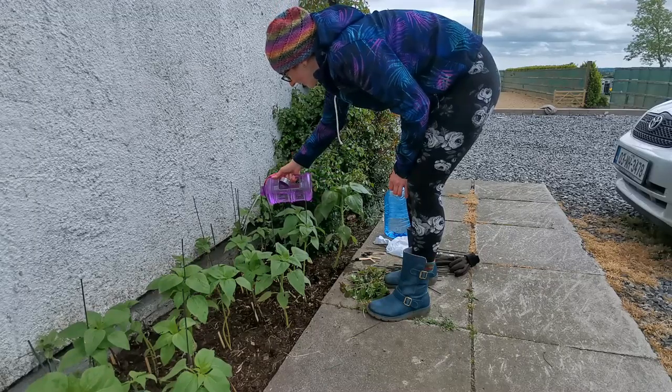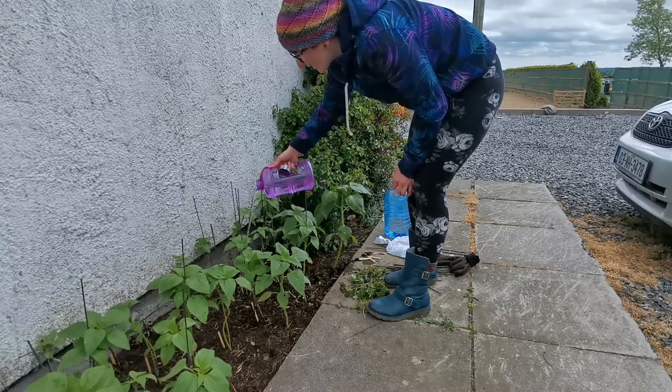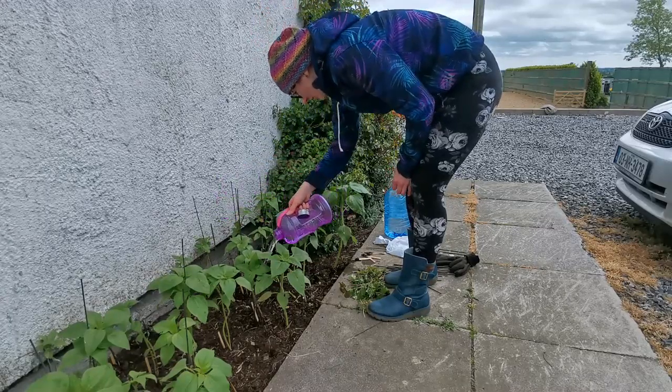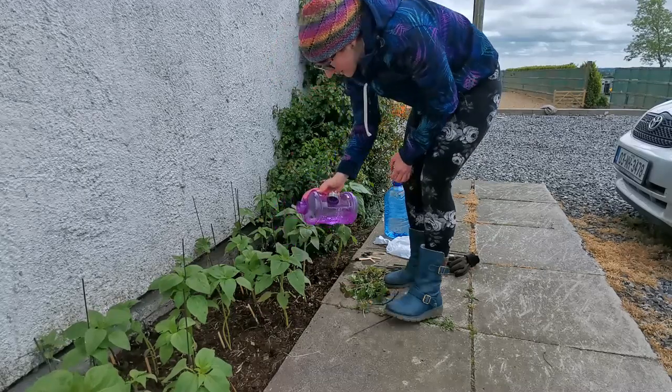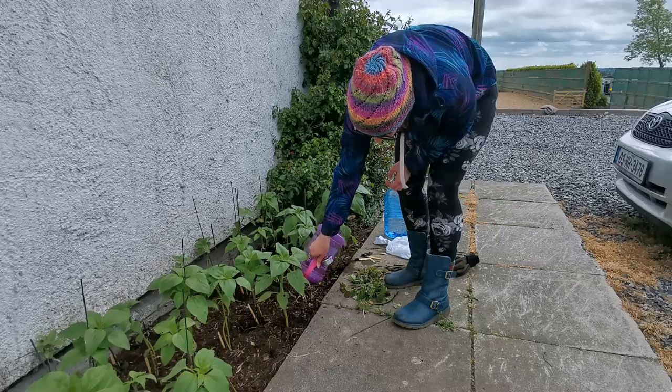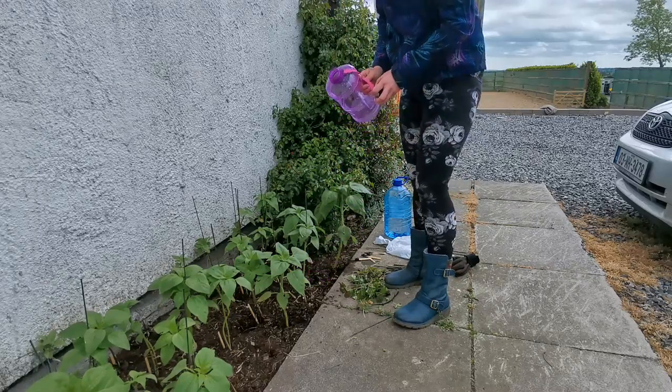I'm pouring it not on the plant — I'm pouring it into the soil beside where the plant is growing. Some people think that you need to put it on the leaves, but if you put it on the leaves it can actually cause the plant to get scorched by the sun, and we don't want that to happen. We want our leaves to be nice and healthy.